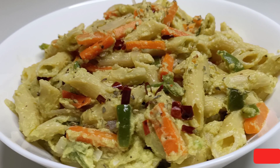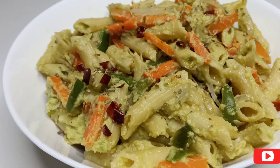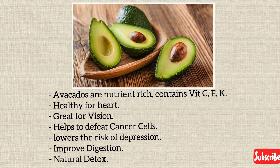Hi guys, welcome back to my channel Vikana's Diary. Today I am going to share with you all the recipe of Daisy avocado pasta. Before going to the recipe, let's see the health benefits. Avocados contain vitamin C, E and K, which is very good for the heart and great for vision.